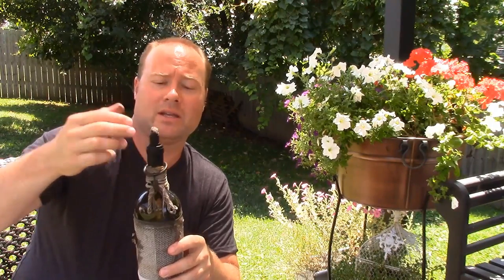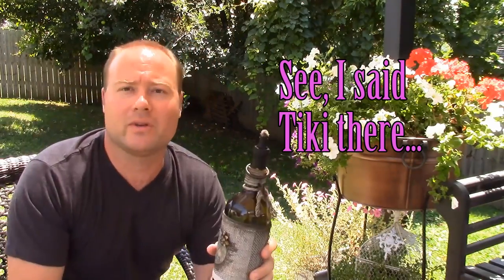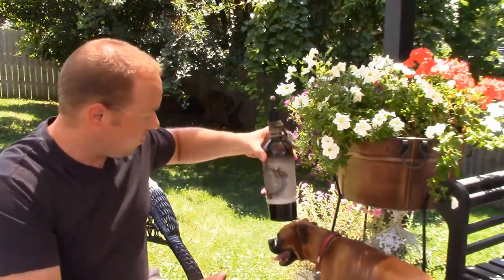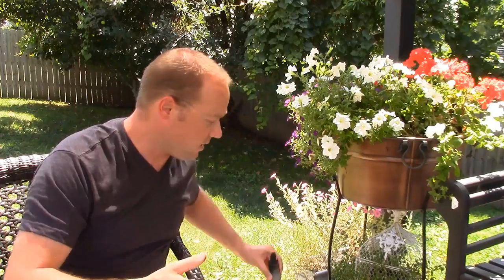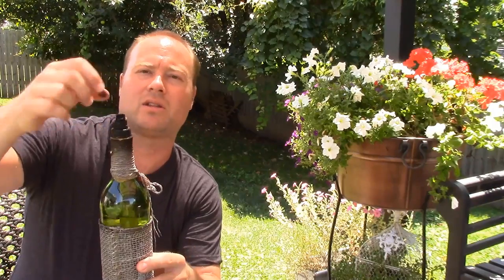All you need to buy is the tiki fuel, the tiki wick, and then that copper fitting — the half-inch male iron pipe thread by three-eighths sweat fitting — and that's it. Just feed it through. I've got one here that's off by a little bit; this is a half-inch by half-inch instead of a half-inch by three-eighths. You can see it's a little bit fatter up top. It still holds the wick in there, it just doesn't hold it quite as tight. The three-eighths on the sweat side works a lot better.